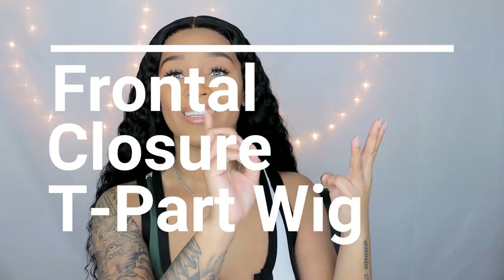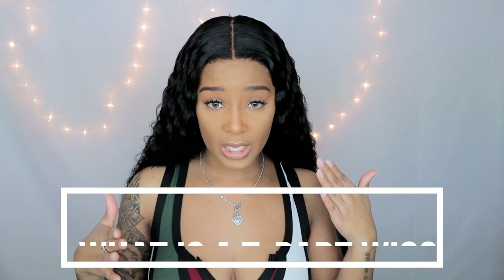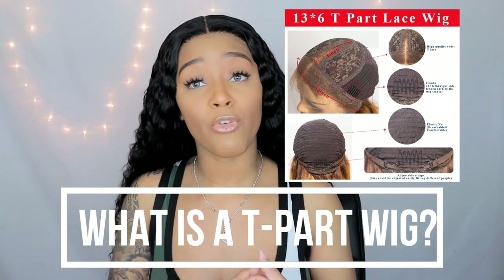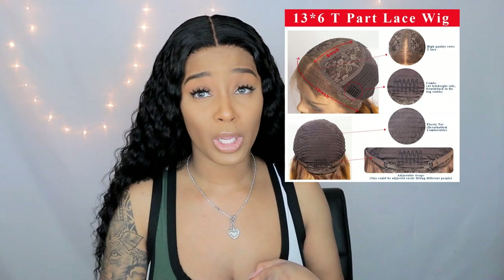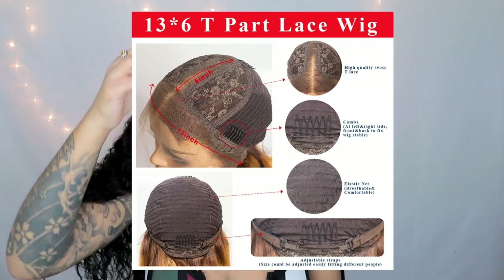I wanted you guys to see what the natural curl pattern looked like without any manipulation. This is the natural shine as well — no serum or anything. So the wig already came ready to go. The hairline goes all the way to my ears. A t-part wig is just what it says — it's shaped in a T. However, it is more affordable than a frontal wig and in most cases more affordable than a closure wig as well. I feel like they're a little bit easier and more beginner friendly, so if you're just getting into wigs I would suggest doing a t-part before a closure or a frontal.